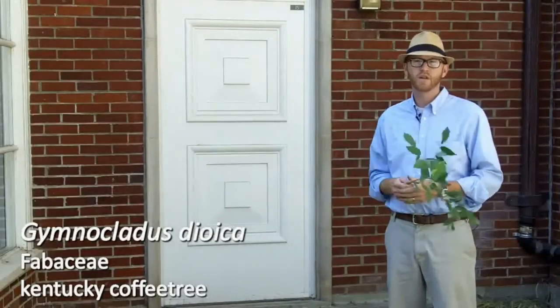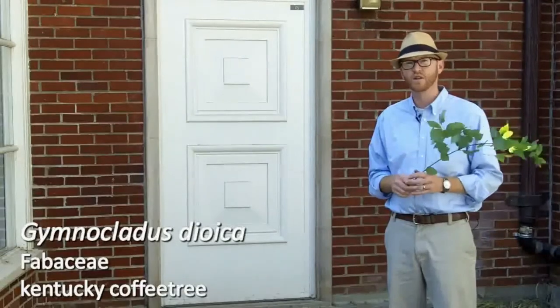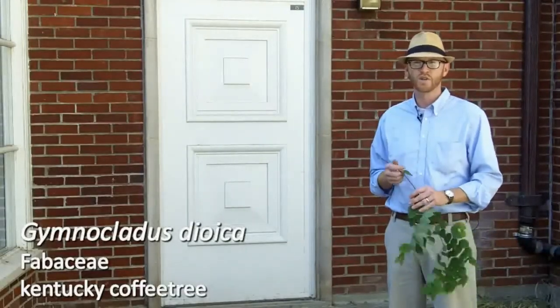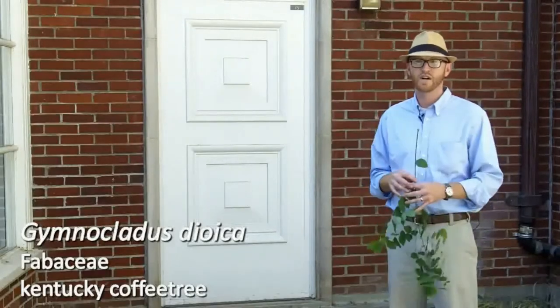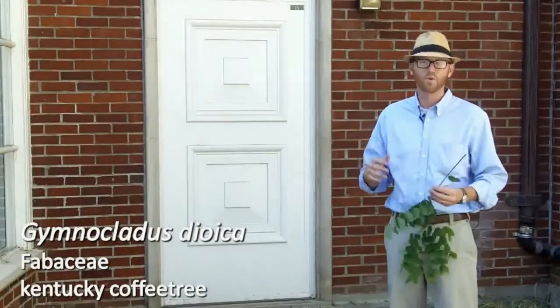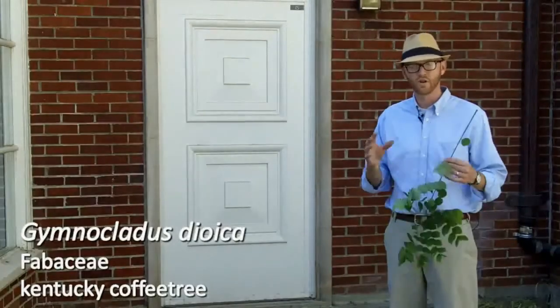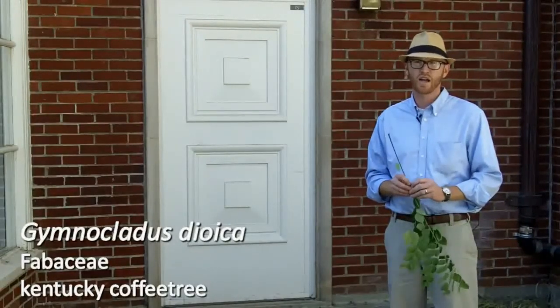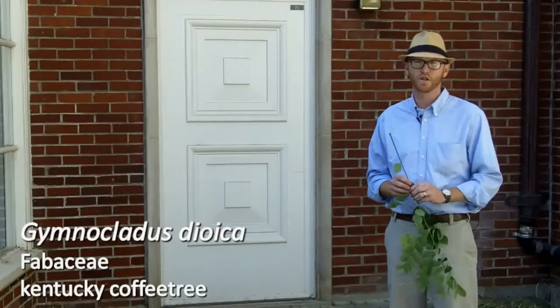It ultimately becomes a pretty decent shade tree in the landscape, but as mentioned in the context of golden rain tree, it is a really tough tree. It looks pretty poor until it gets more mature and has very coarse branching. At any rate, that is Gymnoclaudus dioica, the Kentucky coffee tree.